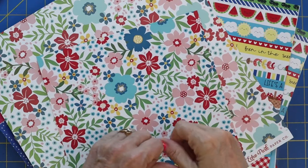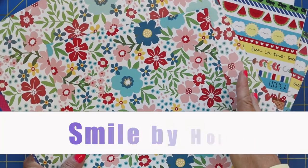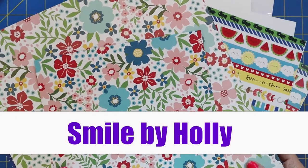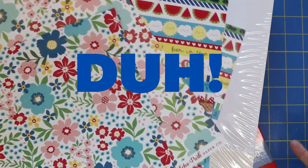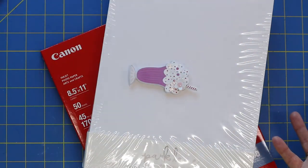Hi, I'm Holly, and thank you for joining me today on my channel, Smile by Holly. It's great to have you here, and today I'm going to share with you my duh moment — you know, duh, I can't believe I didn't know that sooner.